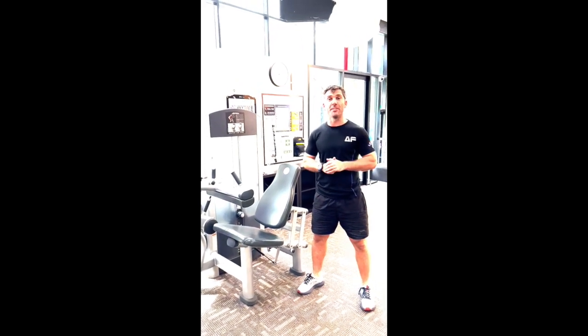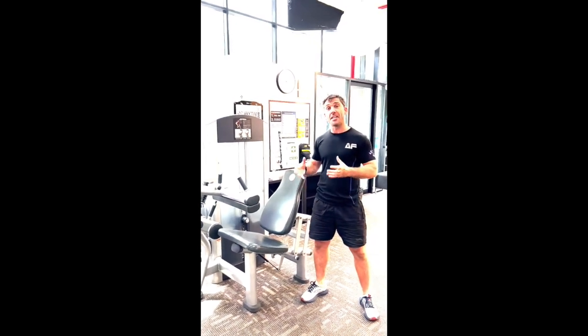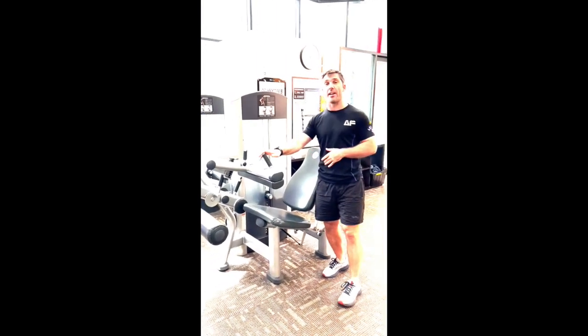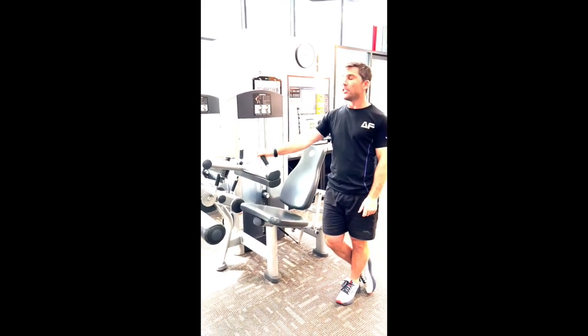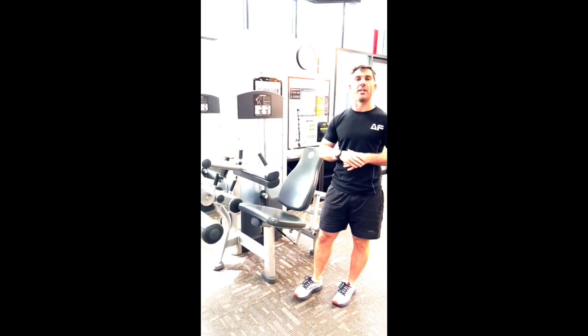Hi, it's Cody here from Tri-Performance, and in your gym machine tutorial today we're looking at the seated leg curl. Now this is one of the scariest and most complicated looking machines, and I guarantee you if you learn how to set this machine up, you will have no problems with any other machine in the gym — just because there are a lot more moving parts. Once you understand how they all work, it really is quite simple.